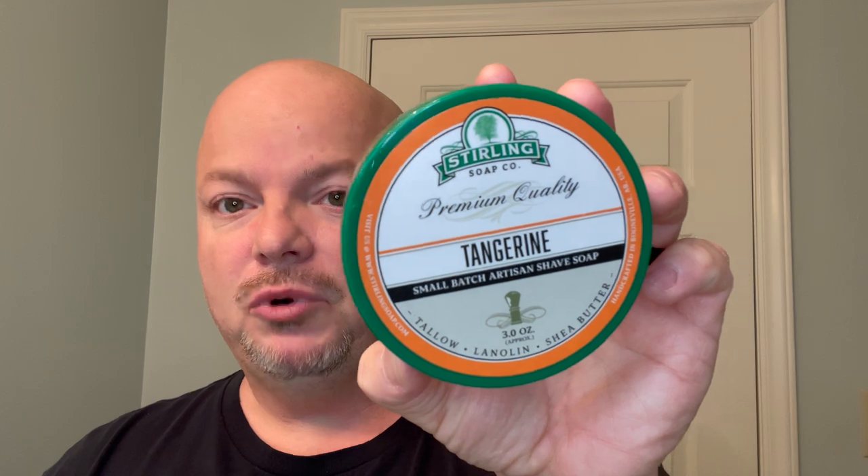In this video we're going to be using Sterling Tangerine and the Merkur 37C Slant Razor. Hey there folks and welcome back for another video. I'm your host CDB. Thanks so much for joining me on this New Year's Day. Today we're going to kick it off with one of my favorite brands, Sterling Tangerine.